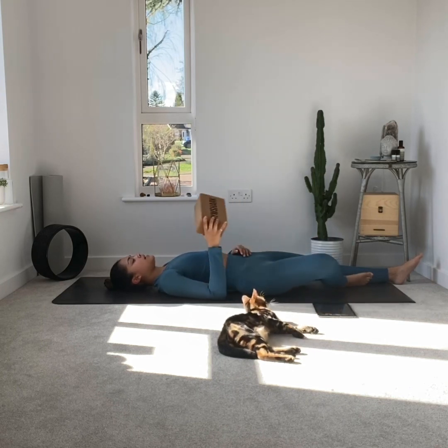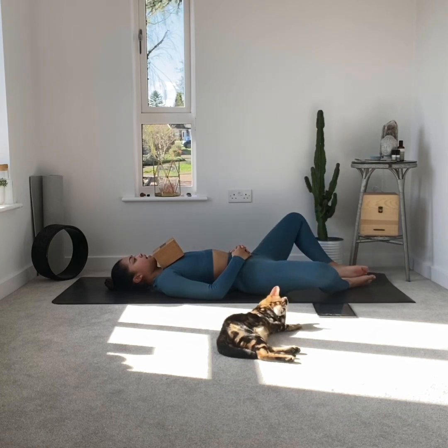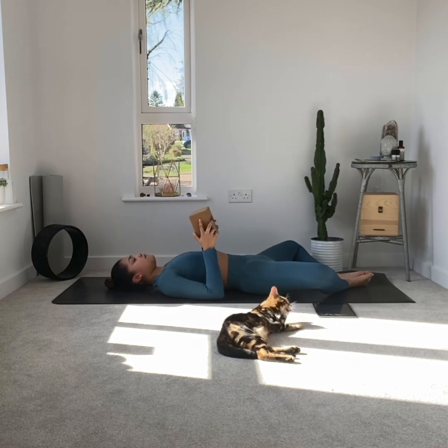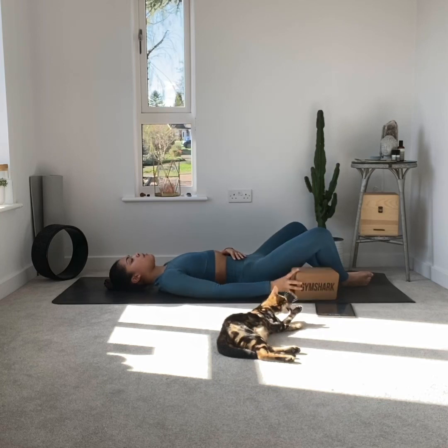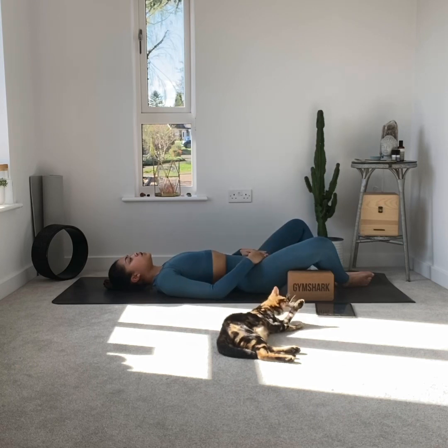Remember to do this on both sides. Next pose is reclined bound angle — this is my favorite pose of all time. Soles of the feet come together so you're creating a diamond shape in the gap. Again, if your knees are sticking up and it's too much, you don't want to put pressure on your back — especially your lower back — so use pillows or a block. If you only have one block, use a pillow on the other side. Just relax onto the block and breathe.